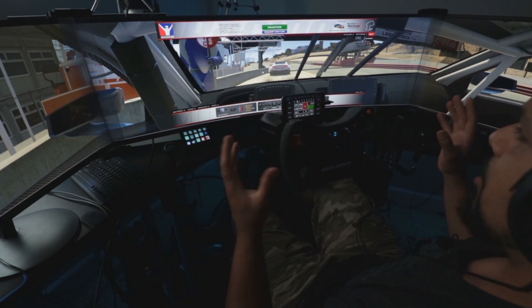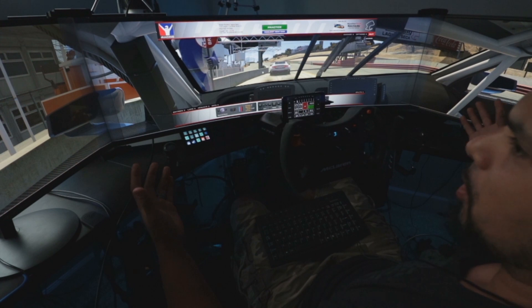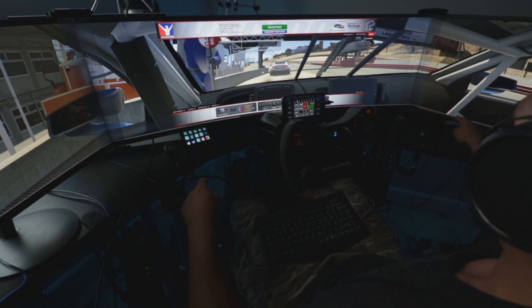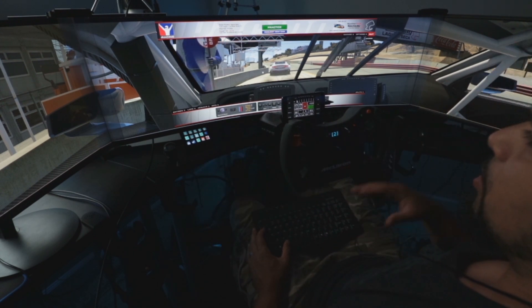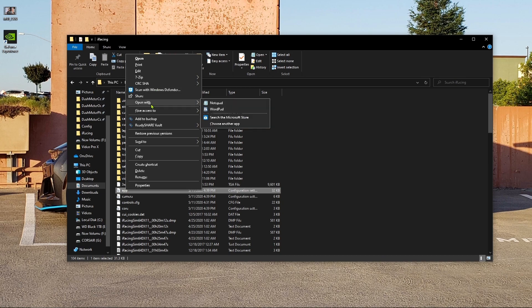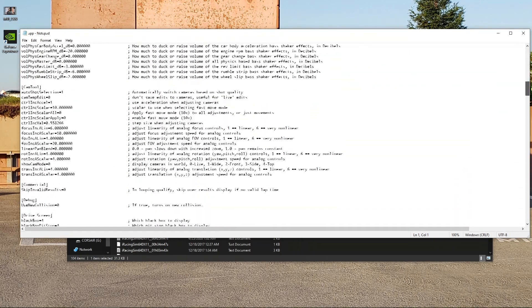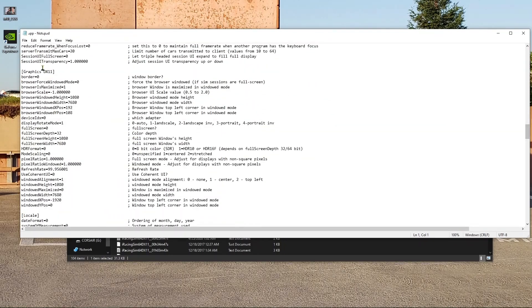We're inside the rig. A few things to know if you want to do this within iRacing. The title is going to have to be in windowed mode — windowed borderless, I highly suggest. Everything is done basically through the documents file within iRacing. Go to your documents, go to iRacing, look for an app file, open it with Notepad, and from within there you can adjust everything from base shakers to force feedback. What you're looking for is the Graphics DX11 section. From within there you can set where the windowed position is and set a custom screen resolution. Set windowed maximize to off or zero, then file and save.